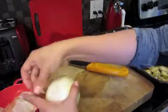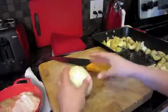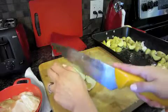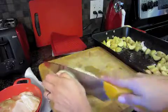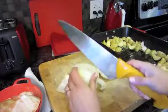Now I'm going to cut my onion into round circle pieces. The reason is I'm going to place these in the pan so the chicken sits on top of the onions. This not only gives it great flavor, but it also helps the chicken cook more evenly because it's not sitting directly on the hot pan.